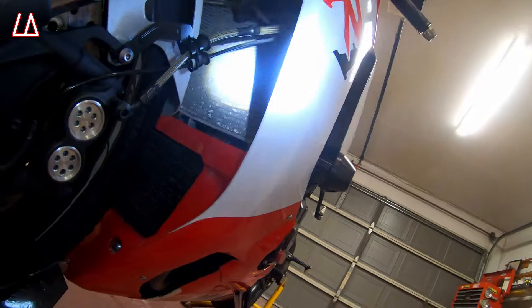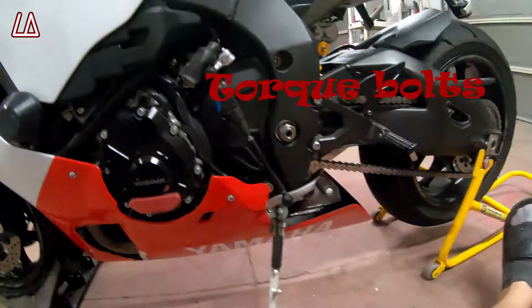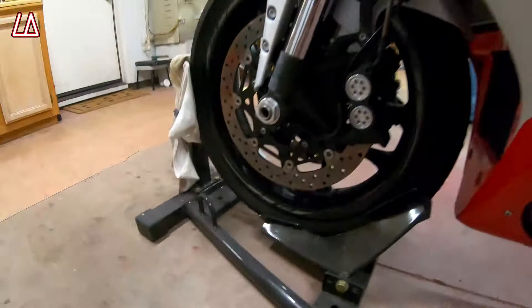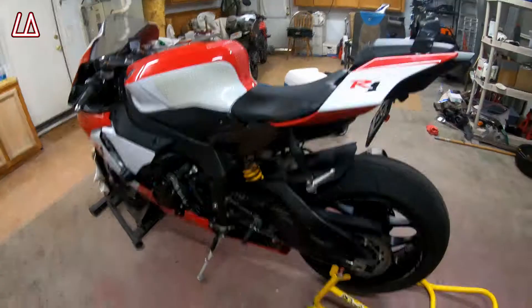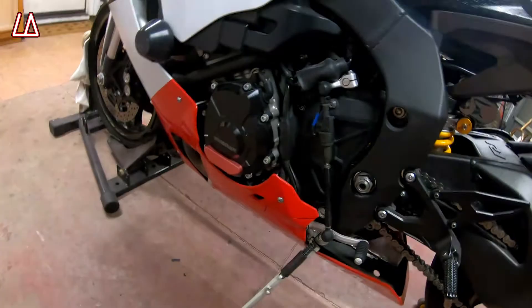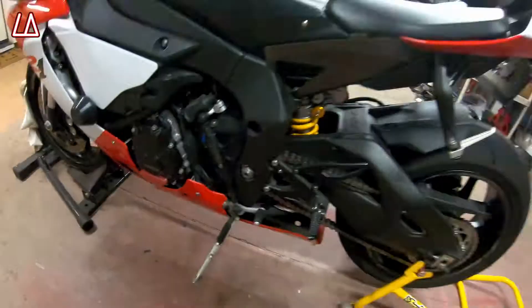Obviously you want to make sure that the specific bolts that need to be tight are tight. For example, you don't want your rear sets falling off, so make sure those are torqued down properly. You want to make sure your front axle bolt and rear axle bolt are torqued down properly. It's also a good idea to clean your chain and make sure you've got the proper chain slack. Make sure that shift linkage bolt is torqued down too — if it comes off you won't be able to shift.